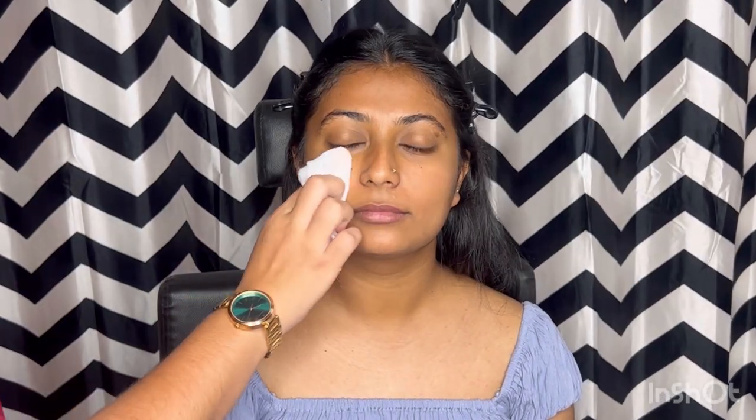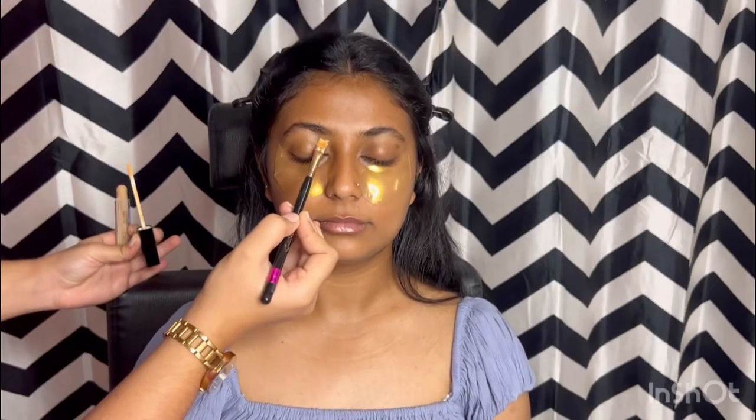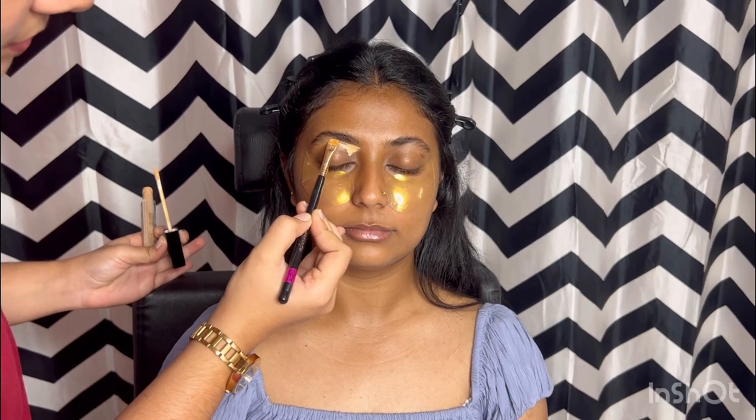First, make your face clean using wet wipes. Our skin type is almost combination skin, so cleanse well. Here I am exfoliating the face, lips, and under eyes. I have put an under-eye sheet mask on and I am exfoliating the lips as well. Products I will try to mention in the description box. Now applying a hydration spray.